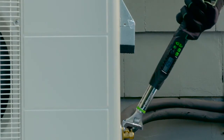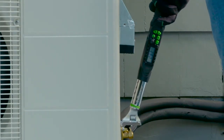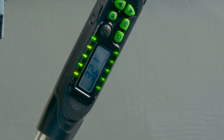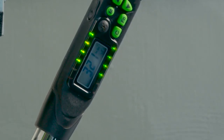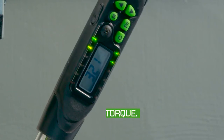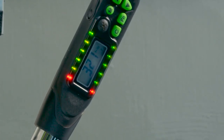As you tighten the flare nut, the actual torque value will appear on the digital screen and increase with the torque being applied. Green LED lights along the sides of the display will illuminate one by one as the wrench gets closer to the desired torque. A buzzer will also sound and speed up as torque is applied and increases. When the desired torque is reached, the green lights and beeping will change to a red light and steady tone while the torque value is displayed on the digital screen.